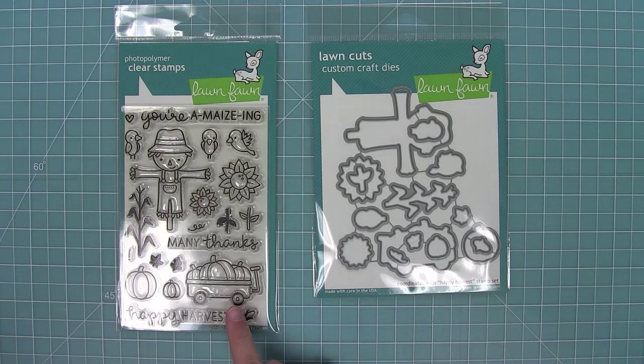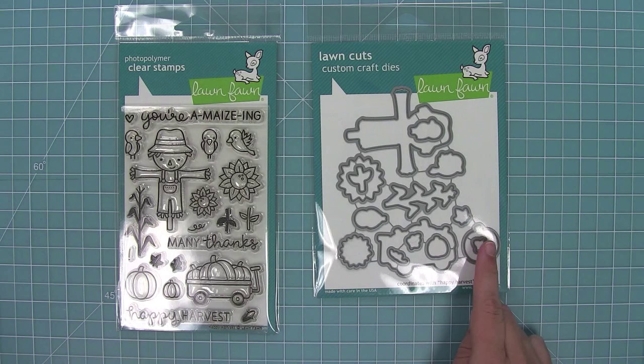Hello and welcome to another Lawn Fond video. Today we are introducing our brand new set, Happy Harvest, and its coordinating dies. I can't wait to show you guys this one, it's so cute. So let's go ahead and stamp it out.